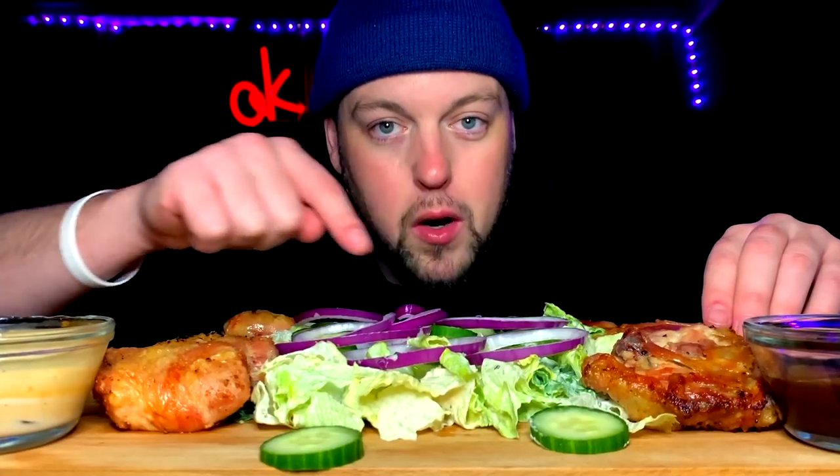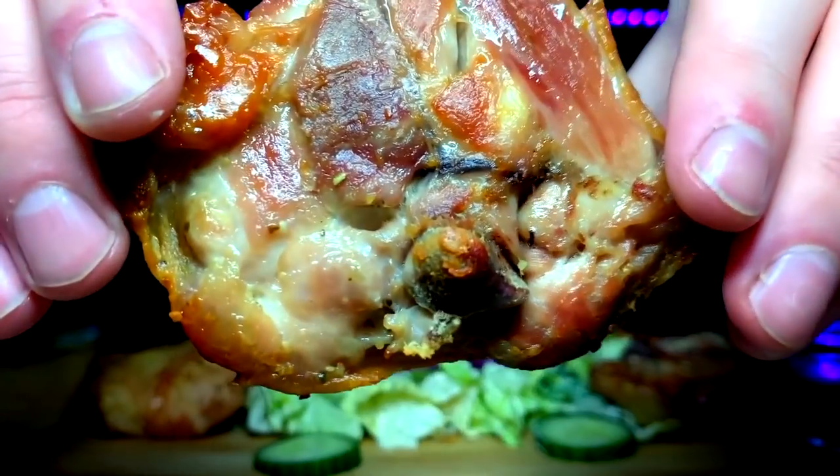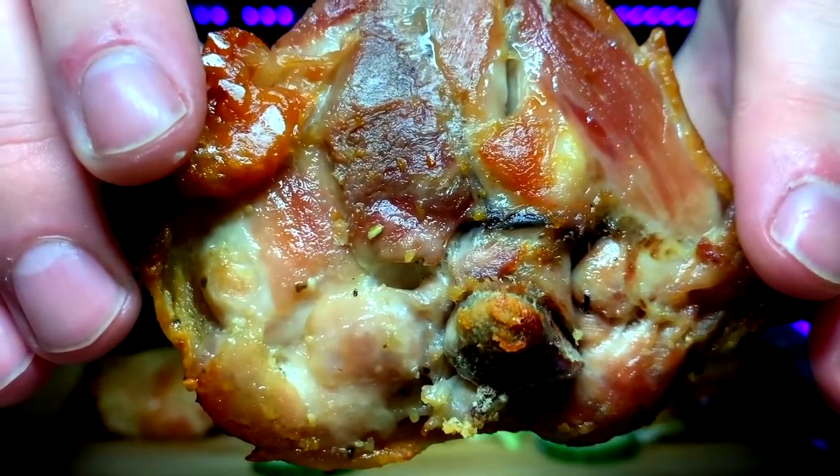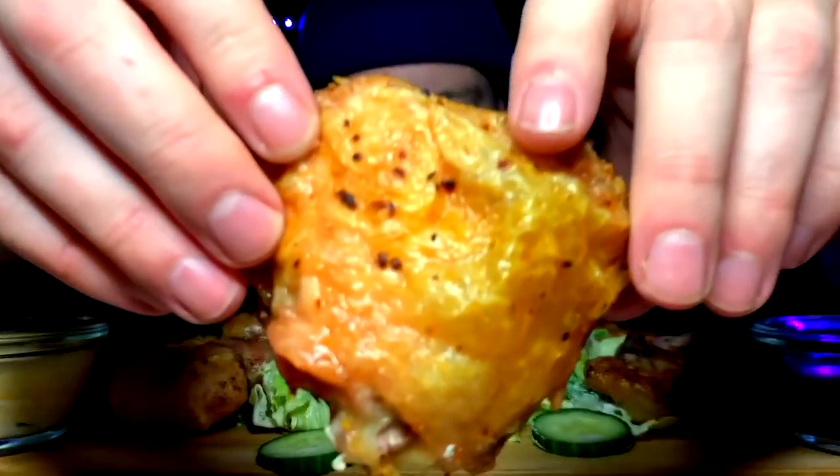Up first, on this side we got the chicken thighs showing the bottom crisp. And on this side I got the top, the skin. But I figured I had to flex both sides because they're both absolutely gorgeous. I especially like the bottoms — that extra crisp is where I'm at.